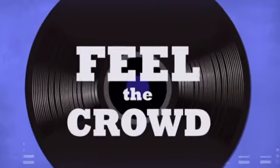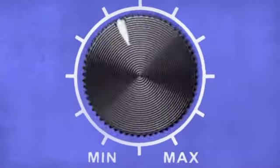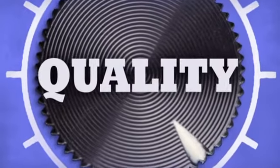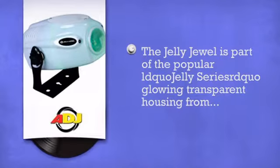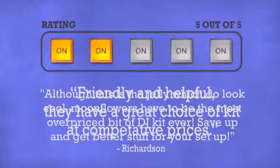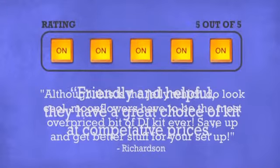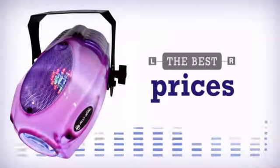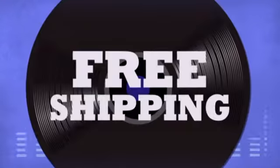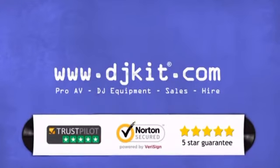Feel the crowd, live the music, rock the party — more quality, get more in awesome LED effects by American DJ. Don't just believe us, ask the DJs at DJkit. You get the best prices on your lighting and effects with fast free shipping. DJkit.com for all your DJ needs.